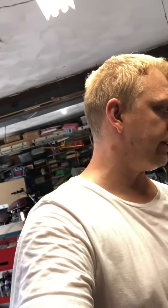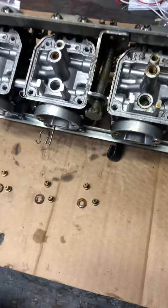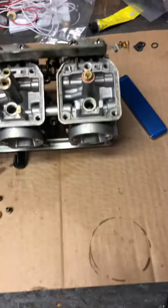Hello, everybody. I just want to show something. Whenever we rebuild carburetors, we get the carburetor packs. And normally, I've just always done a super basic thing where I just check the main jet and then the slow jet or idle jet. But I just wanted to go through everything this time, be more thorough.